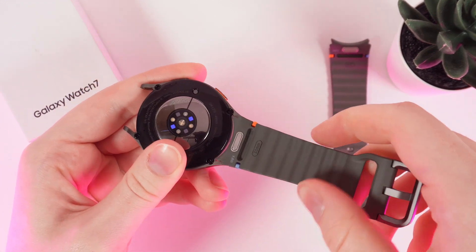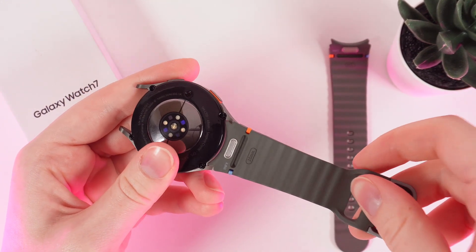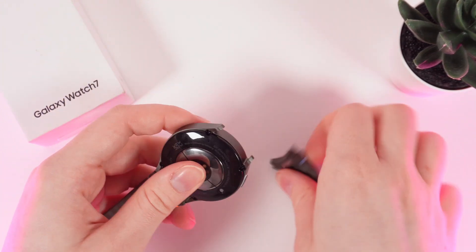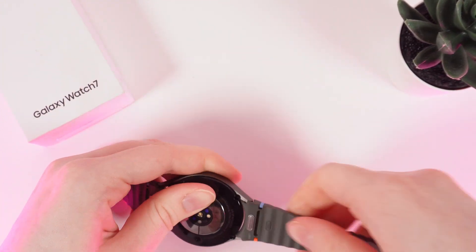Now stop holding the button and slowly move the band until you'll hear a click. And that's it. Now let's do it on the second side too. And that's it.